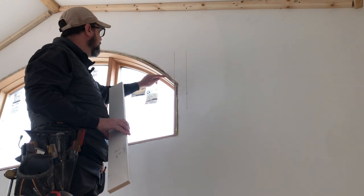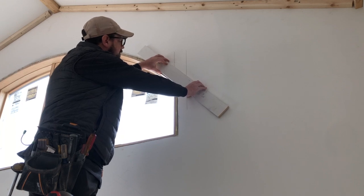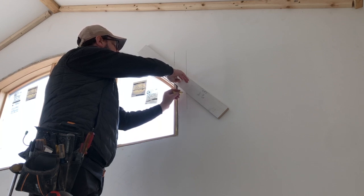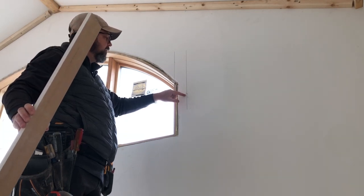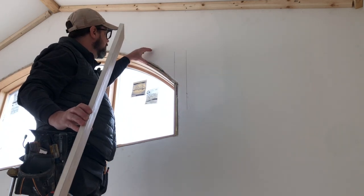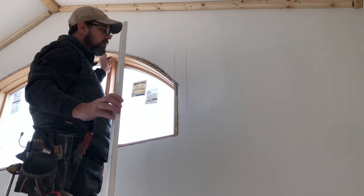I also take this 1x4 — remember the reveal is marked all the way around — so I'm going to lay this 1x4 up on this arched reveal, bring it down, and mark where the bottom of the arch molding would fall. I've done that by putting a line here. We have an intersecting point, and that point is a reference for where I'm going to put a screw. That screw will support this molding as it flops down — it'll hit the screw and allow me to work the top of the molding to get a reveal.